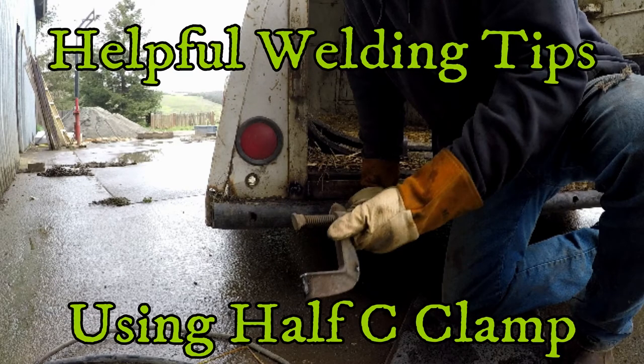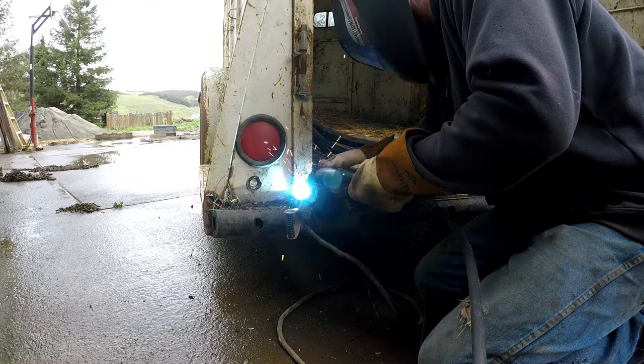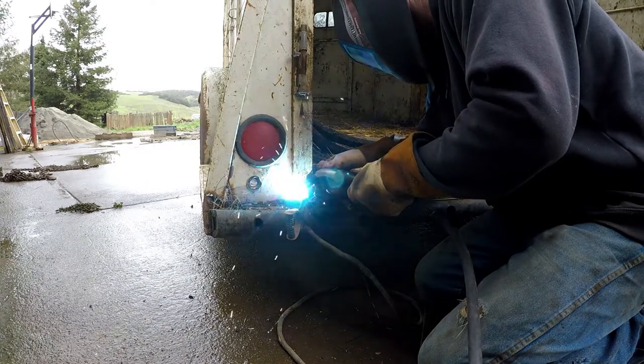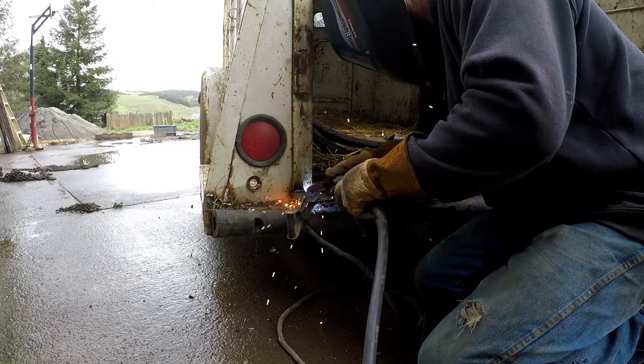Hi and welcome back to FarmerJoy. In this video I'm using a C-clamp cut in half, welded to the frame of the trailer, to help weld a loose piece of steel down. This video does a quick glimpse of how that process is done.